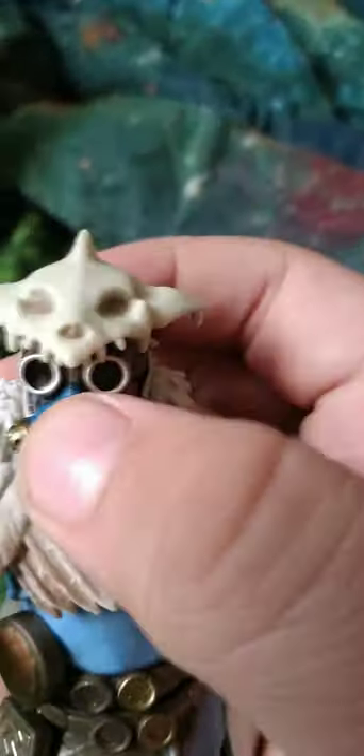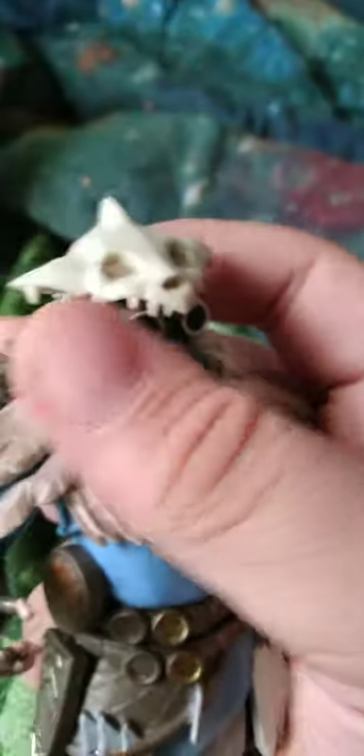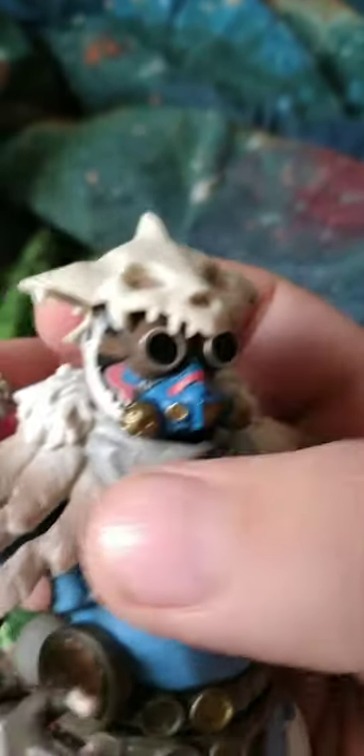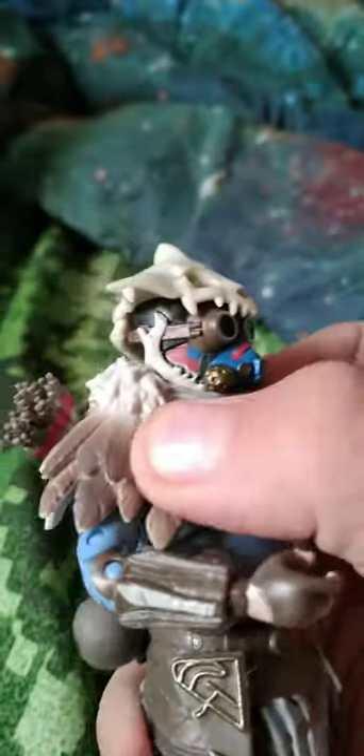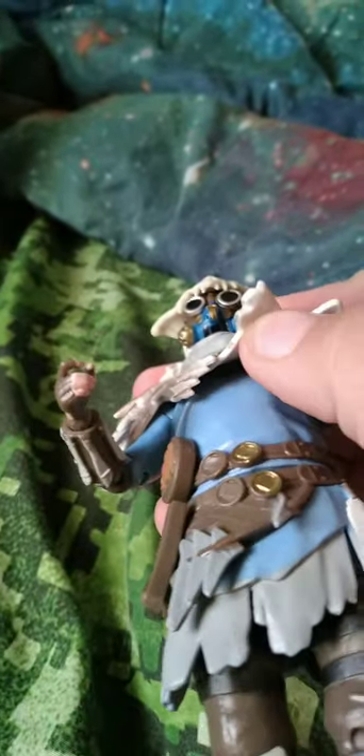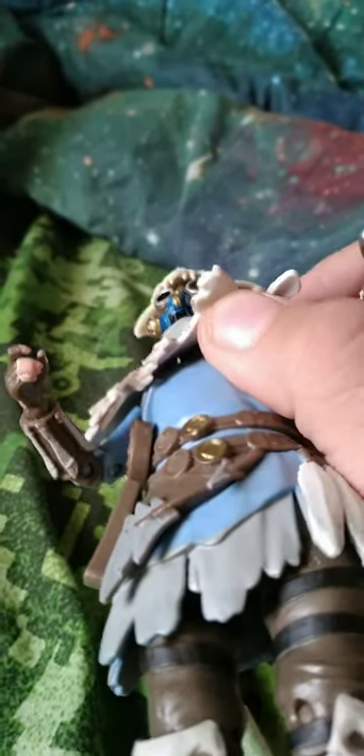So he has what seems to be a ball joint at the head, so he can swivel and sort of look up. And I'm pretty sure this entire thing is on some sort of joint — doesn't seem to be fully connected, so technically you might be able to take it off.